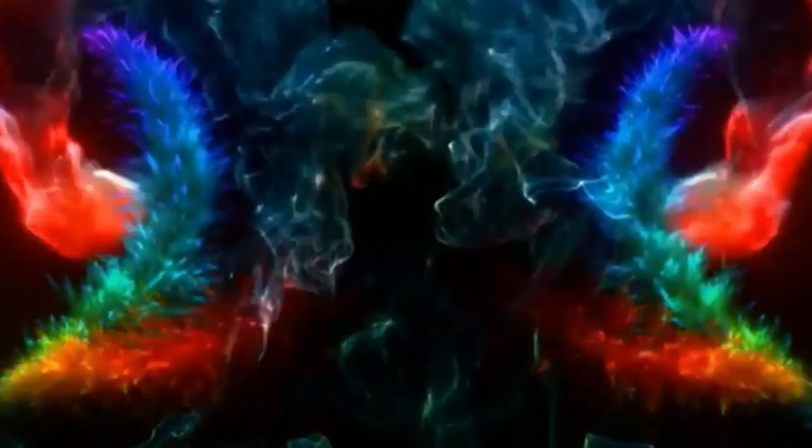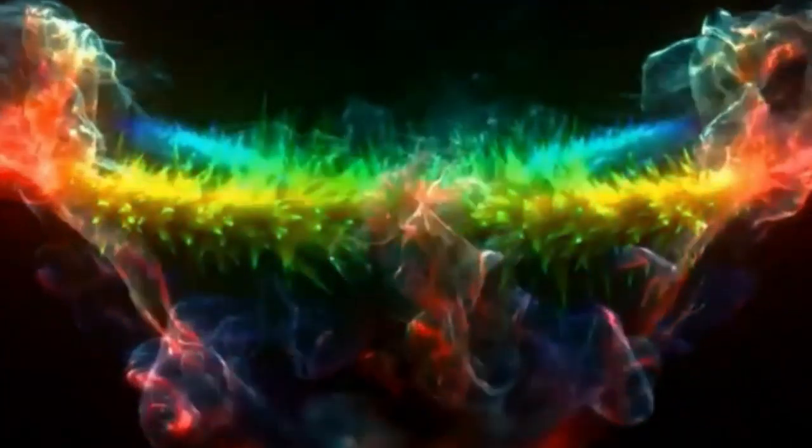I took a little day trip back to my hometown, and while I was there, I hit up Dick's Sporting Goods about two hours away from where I live now. Lo and behold, they had some box numbers that we don't get around my neck of the woods. While I was down there, I picked up one of these Elite MTB Retail Red boxes, and I also got a couple of the green boxes in the standard bass kit because they were having a sale on those. Today we're going to tear into one of these and take a look at what you get in your MTB store boxes.